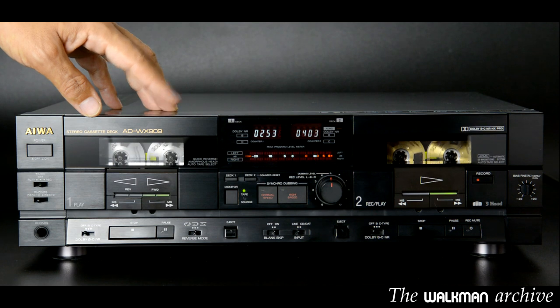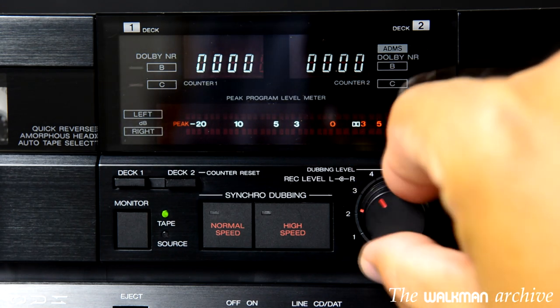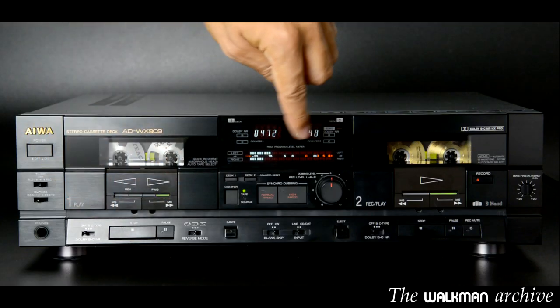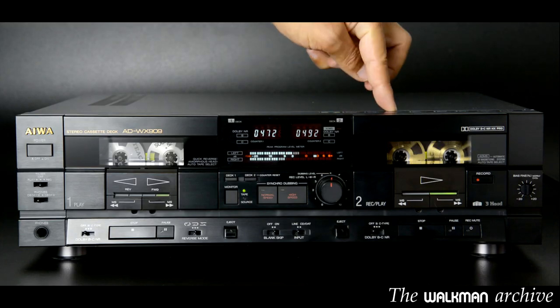What about recording? While recording, you can adjust the recording level manually with this knob — the inner one is for the right channel and the outer one for the left channel. Of course you can see the effect with the level meters. When duplicating tapes, the right deck has priority over the left deck, meaning that if both are playing, the one on the right is shown on the meters.